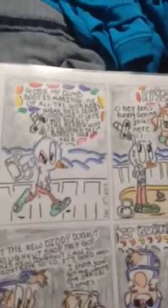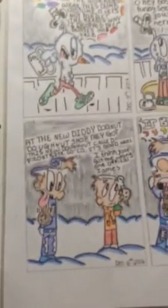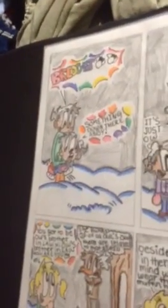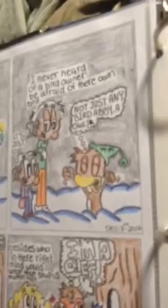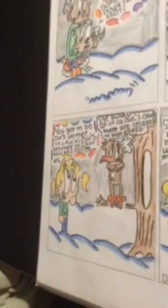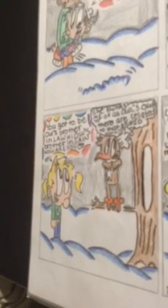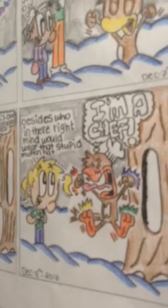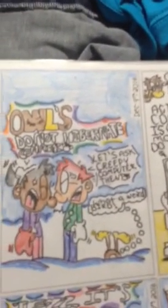There's the third page. There's the fourth page. That pose actually took me a while to do. The fourth page.